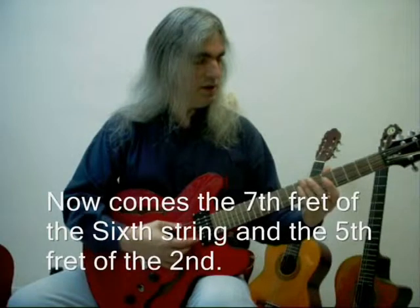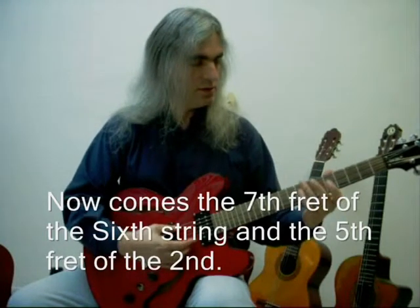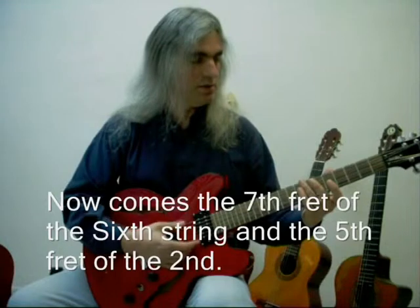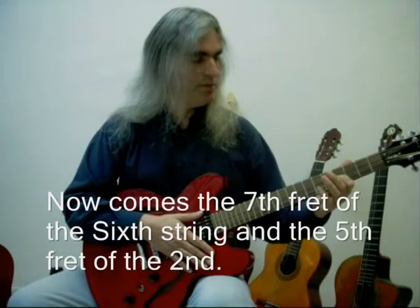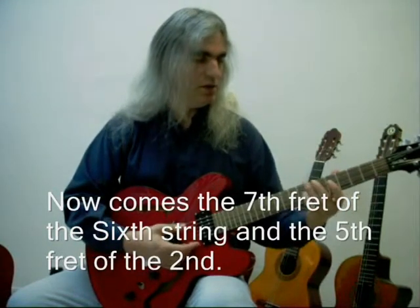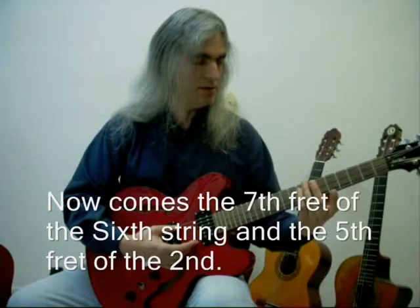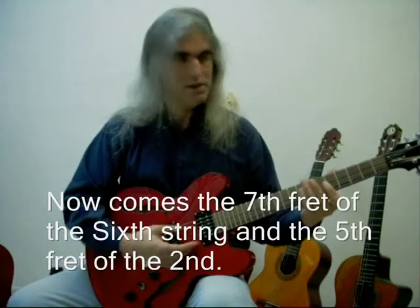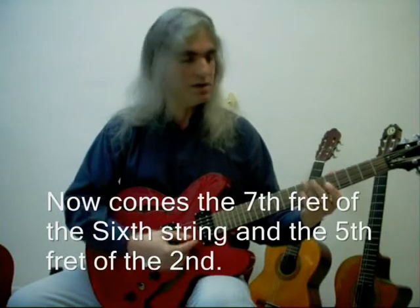Then we go to the 7th fret of the top string and compare it with the 5th fret of the 2nd string. This is an exception. Remember that we said that in the 3rd string we put the finger in the 4th fret. Now with harmonics, you don't have to press down — the harmonics are on the fret, but actually on the metal bar, the iron. In this case it's also an exception. Then we have to compare the 7th fret of the 6th string with the 5th fret of the 2nd string.